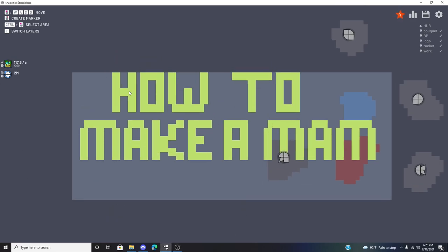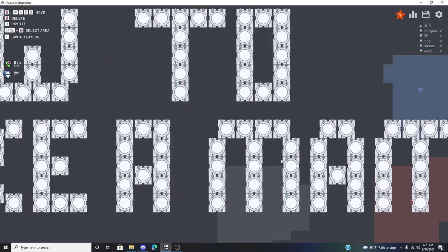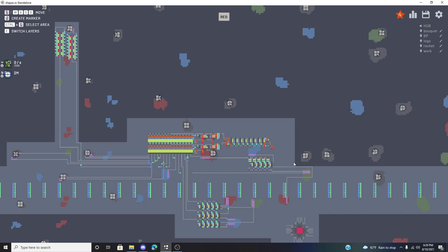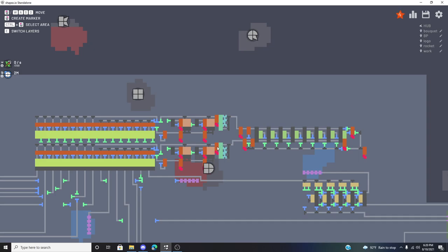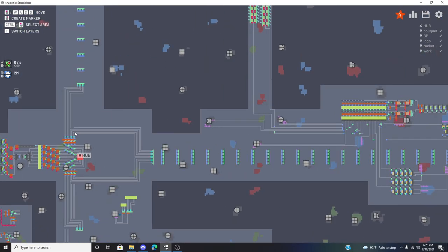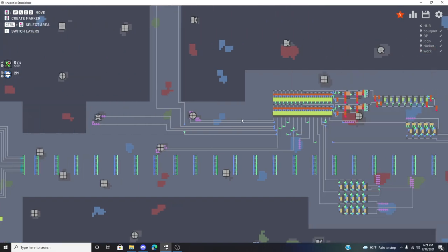As the title says, I'll be showing you how to make a MAM — a Make Anything Machine. MAMs are very useful in the world of Shapez for making levels go by automatically. My hub is over here to the left, where you can see I've got my rocket, my bouquet, and my logo all going into the hub, with some buffering to make me automatically complete levels. But that's not what I'm focused on — you can worry about that once you really understand the concepts behind a MAM.